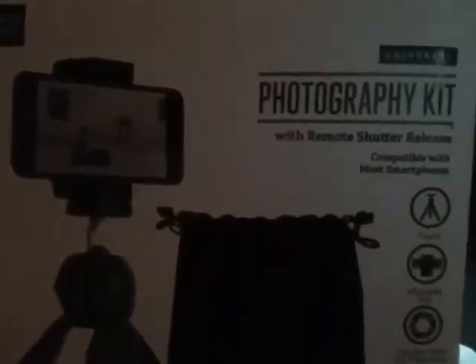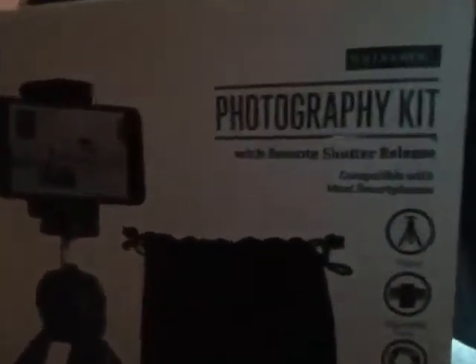It's a photography kit that I bought the other day and it's the cutest thing ever. Let's see if I can get it in the camera range — there you go. Photography kit. I got it from Walmart for $19.97.